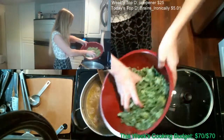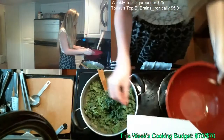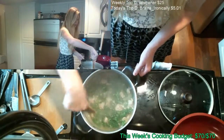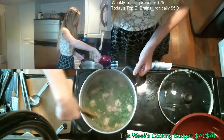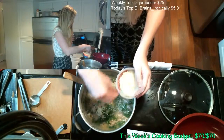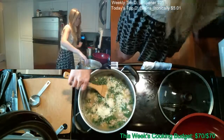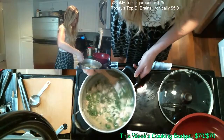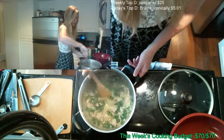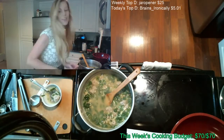We've got our kale in there, we've got our meatballs. This is looking good. I'm just gonna grab a little bit here and let this cool for a second.